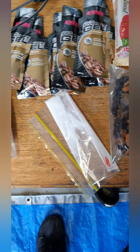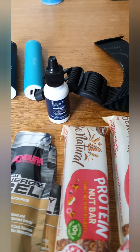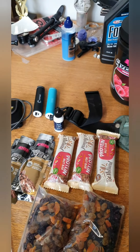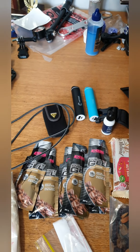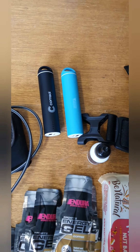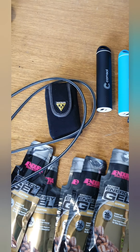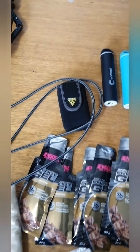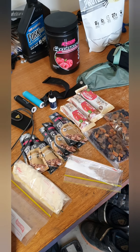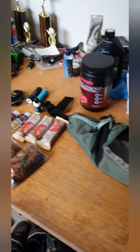Food wise, quite a bit — a couple of dried fruit mixes, three protein nut bars, six gels, a bit of salt, protein powder for afterwards, and some nitric acid to keep blood circulating a little better, which is really helpful on a long ride. I've also got two portable chargers — just $10 jobs — plus a cable, and a multi-tool. Should be pretty smooth sailing with a few stops.